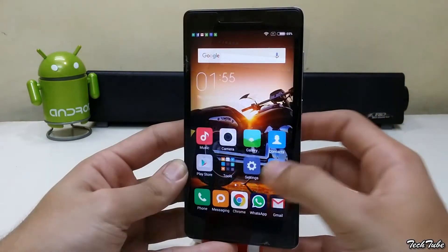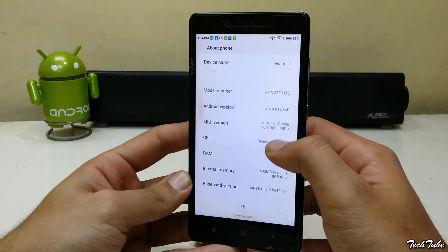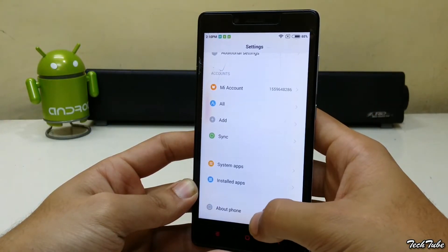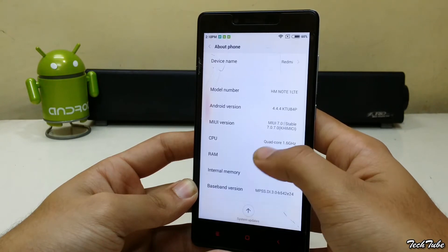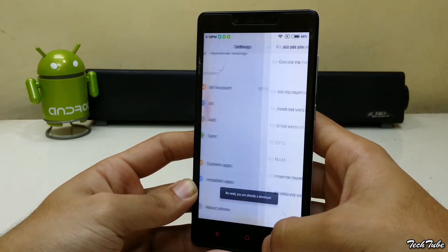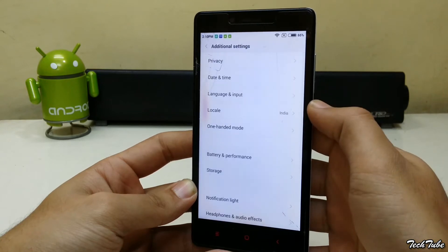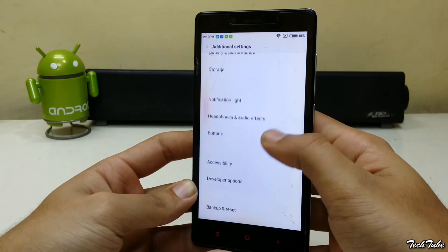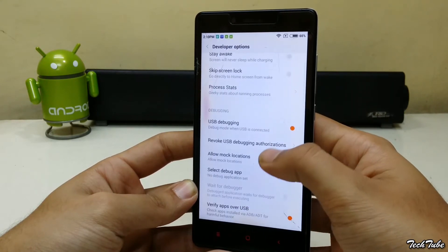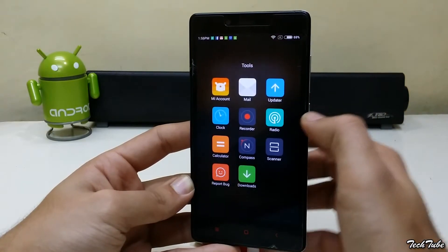This method even works for MIUI 7. Before starting, turn on developer options by going into About Phone and tapping the MIUI version multiple times. Then go into Additional Settings, Developer Options, and turn on USB debugging.